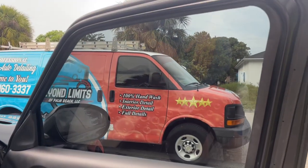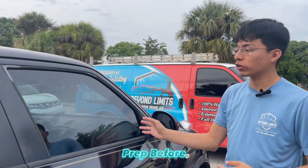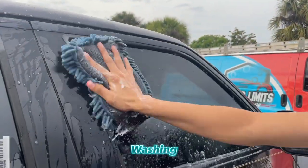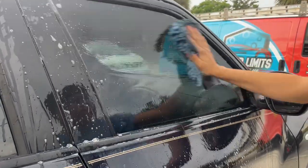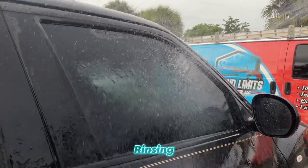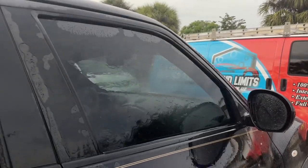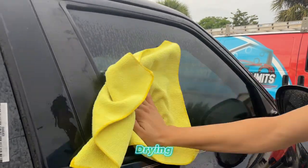Now we'll move on to the exterior part. Normally you want to clean the window after you wash your car, so in this instance we're going to wash this window and go ahead and do the same process we did on the inside. Taking the soap off the window, and now I'm going to go ahead and start drying the window, making sure that it's dry and ready to get clean.